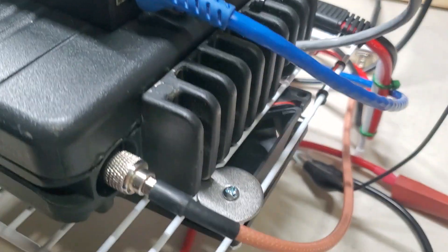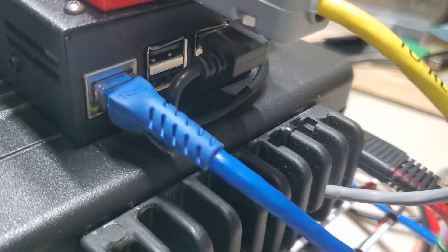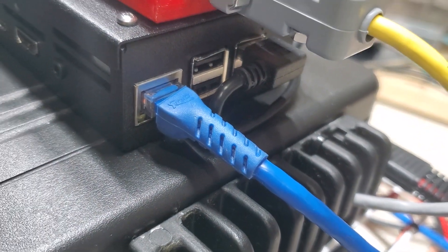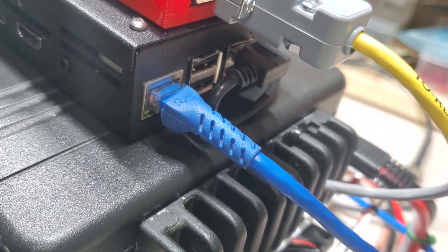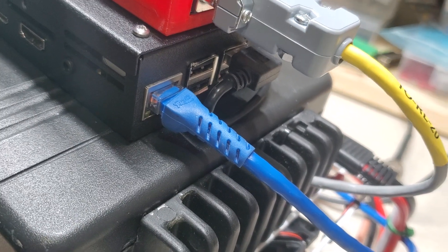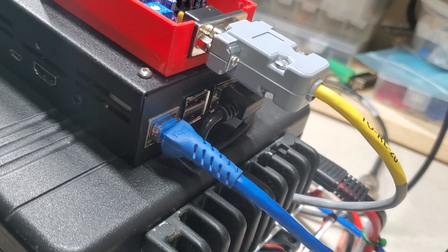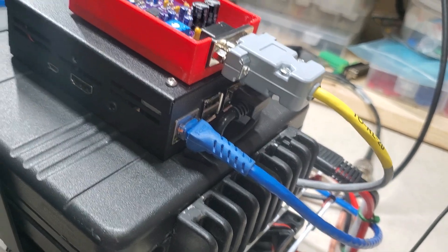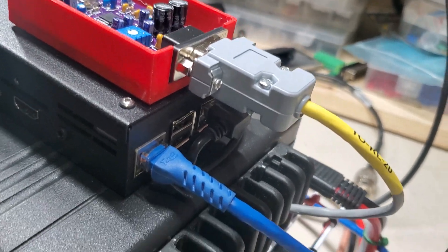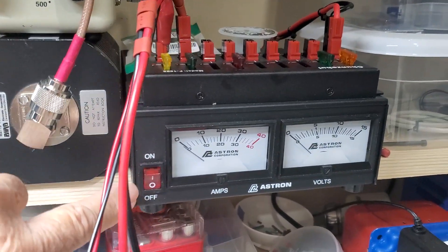Right now I have the RF cable on test — just a little jumper. Here we have the RJ45 ethernet connector that provides internet. Before it's done, I suggest setting up the unit for Wi-Fi so you never have to put a cable in there — it'll be one less cable sticking out and something to stumble upon. Anyway, this is basically it, so now I'm going to power up the power supply.